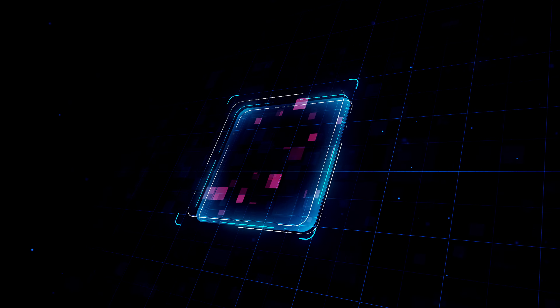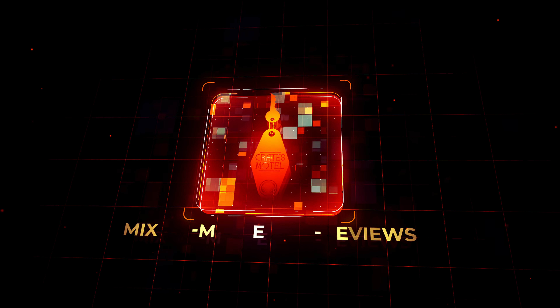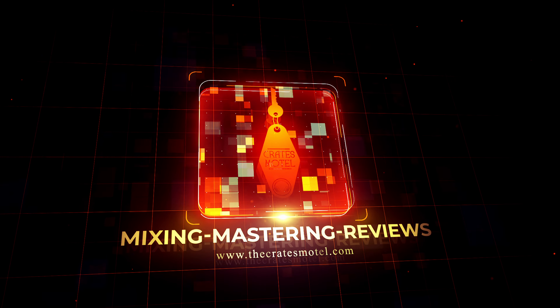Have Acoustica Audio made an end-game Mixbus compressor? Let's find out. Hi, welcome to the Quakes Motel. My name's Conan. In today's video, we're going to be looking at Acoustica Audio's new Mixbus compressor plugin, Fire the Bus Plus. Let's jump in.